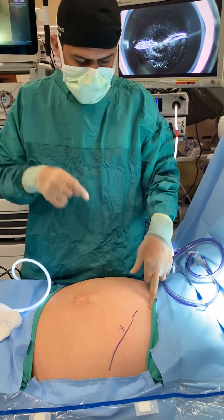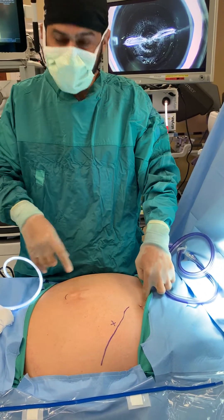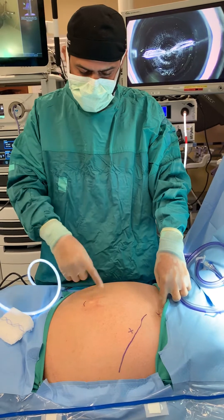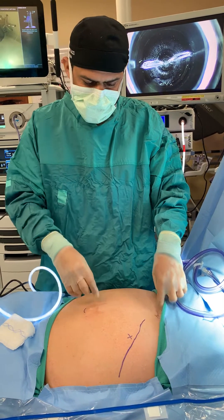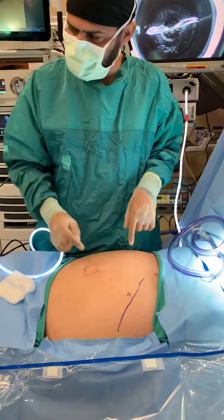Landmarks again — I'll show you. Xiphoid. She's had an abdominoplasty done so her umbilicus is all off, but for example we'll just say this is the umbilicus. Mark the left costal margin and your Palmer's point.